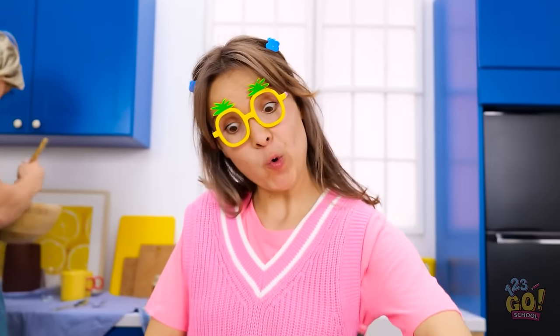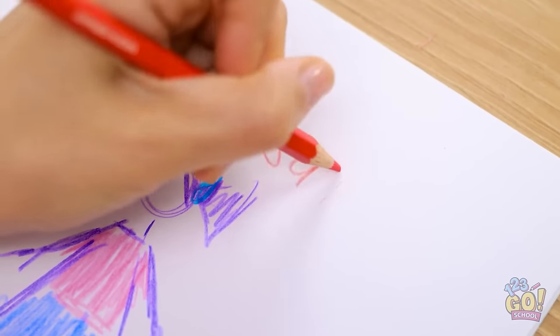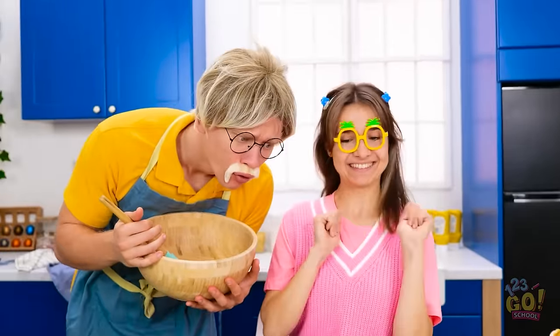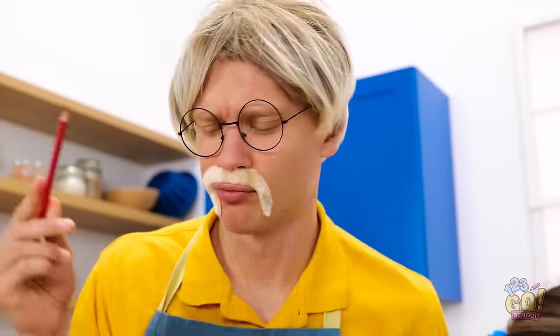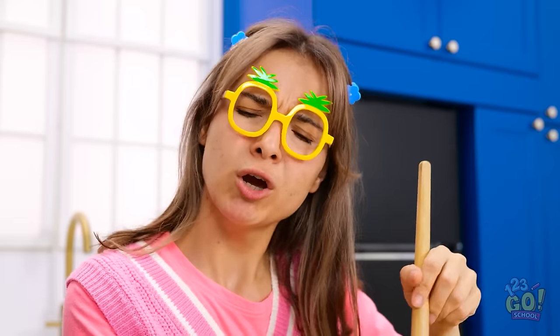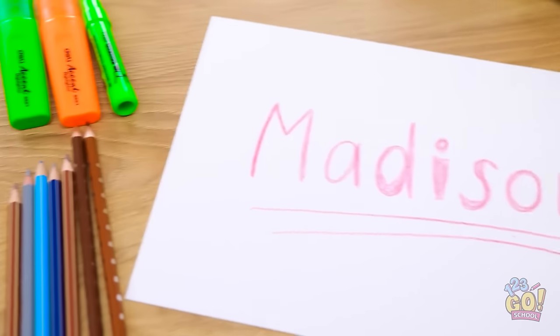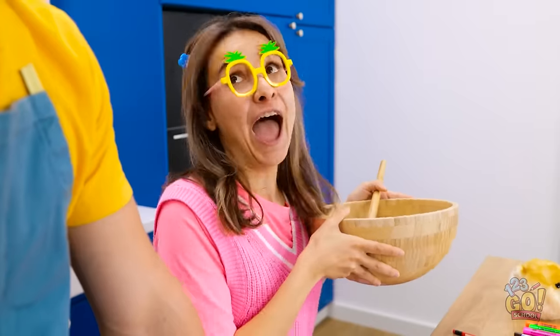Oh yeah! I'm nailing this art thing! Can't forget my signature! Hey, Dad! What'd you make this time? It's you and me, Daddy! Not quite! Pull this — I'll show you a little trick! This is your name — Madison! I already know that, Dad! Oh wait, I get it! Let me try this! Like that? Exactly!